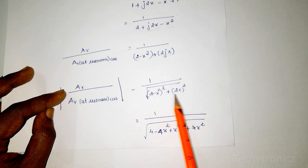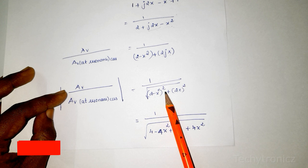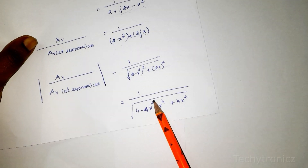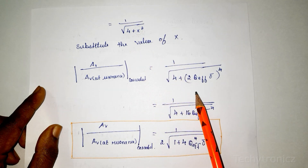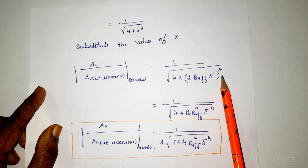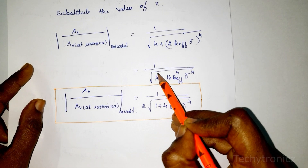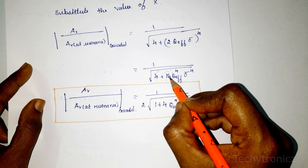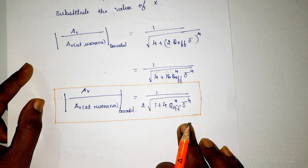Taking the modulus of the cascaded overall gain gives 1 divided by the square root of (real term squared plus imaginary term squared), which is 1 divided by the square root of (4 − x²)² + (2x)² — simplifying to the square root of (4 + x⁴). Substituting x = 2·Q_eff·Δ and expanding gives the relative gain for the staggered tuned amplifier.